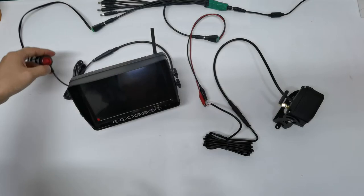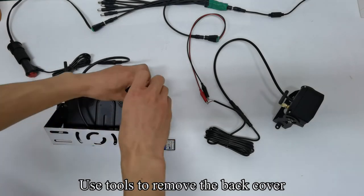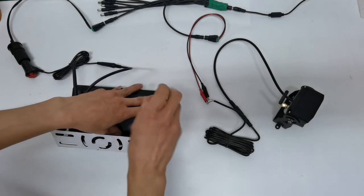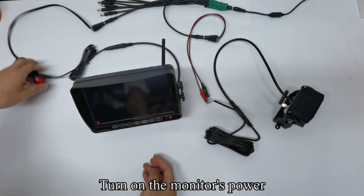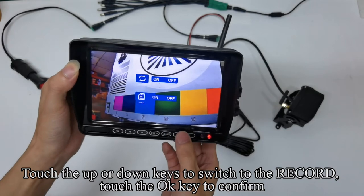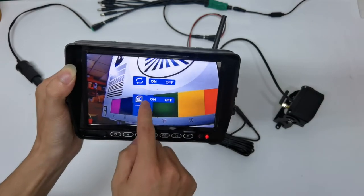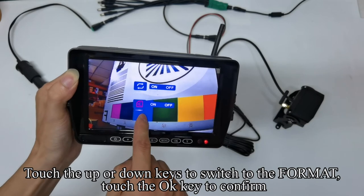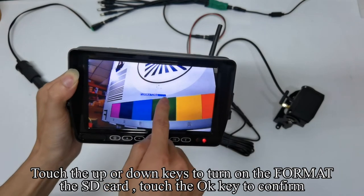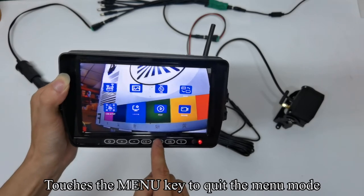Turn off the monitor's power. Now demonstrate how to insert the SD card. Use tools to remove the back cover. Insert the SD card. Tighten the screws with tools. Turn on the monitor's power. Touch the menu key to enter the menu mode. Touch up or down keys to switch to record and touch OK to confirm. You can turn on or off the rewrite function. Touch up or down keys to switch to format, touch OK to confirm, turn on the format for the SD card, and touch OK to confirm. Formatting is complete. Touch the menu key to quit the menu mode.